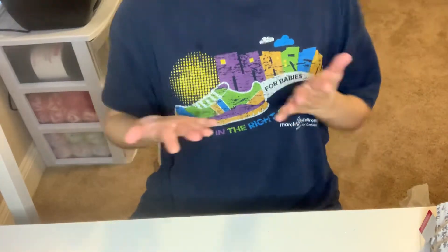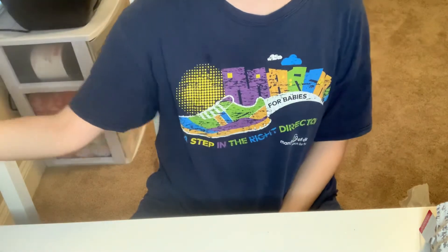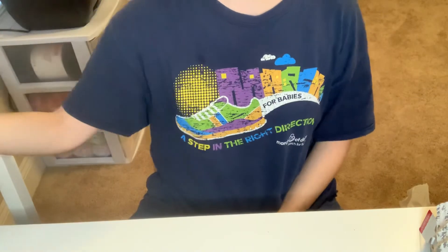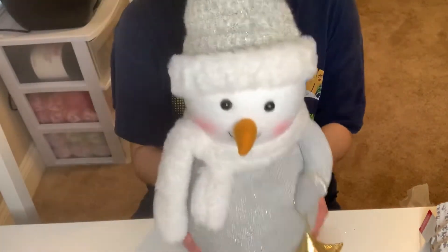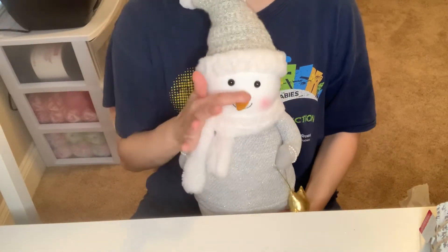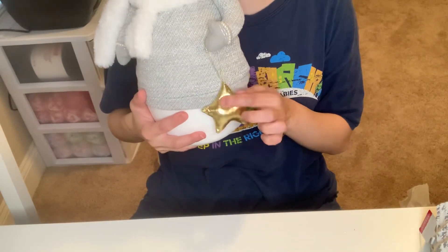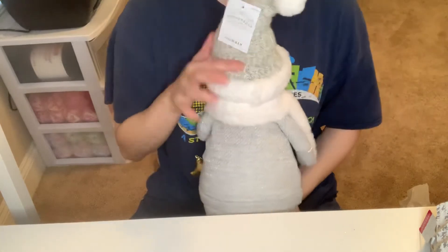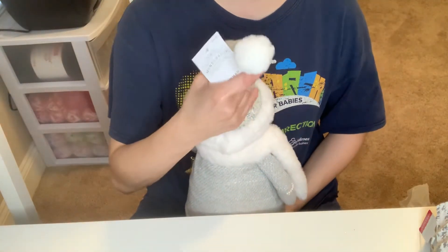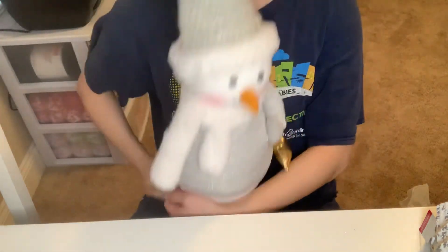The very last item is one I've been eyeing at Target. I'm so happy they also had a big one — the big one was $25. This one is a good size and was $15. I got my snowman for $15. I love his pink cheeks — he's just really cute. I love the colors on him. He also has a gold star here that I'm going to cut. He stands up. This is the back of him. This is good quality — very, very fluffy. I absolutely adore him.